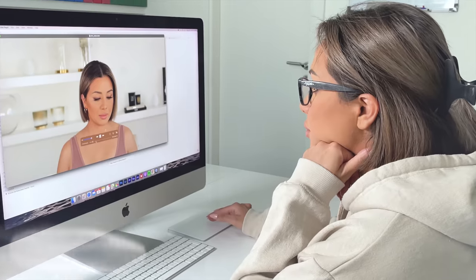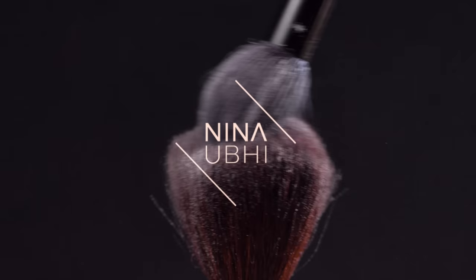I'm back with another educational beauty video and in today's video I'm going to be doing a full face of Charlotte Tilbury makeup. I'm pretty excited about this because I haven't done a full brand look in quite a while, and I wanted to recreate that really iconic Charlotte Tilbury model look. So let's see if we managed to do it.